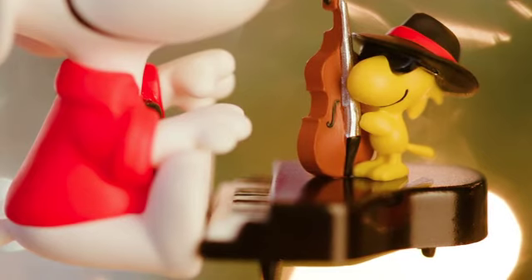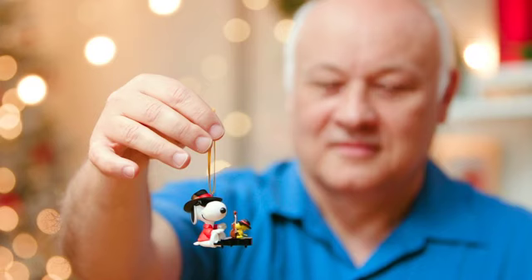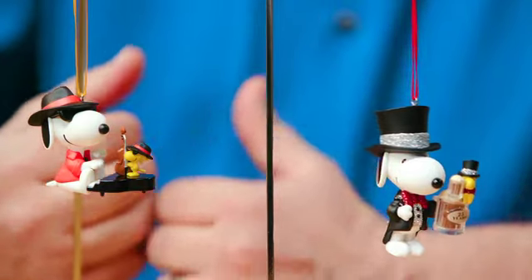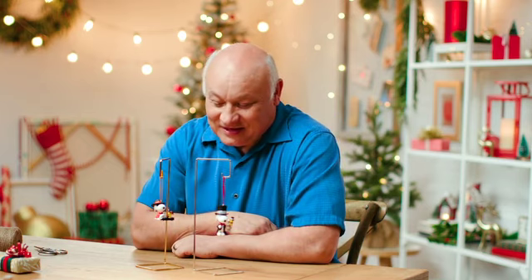I want to introduce you to one of the long-standing series featuring Snoopy. This is actually the 25th in the series, and so it's really cool. I kind of wanted to get that little jive with this jazz and snazzy 25th edition of the Spotlight on Snoopy.